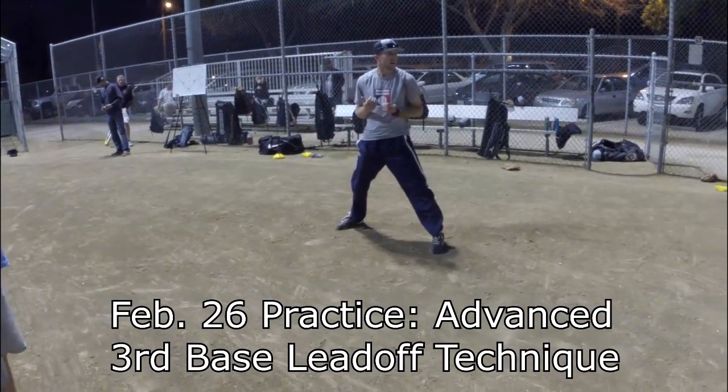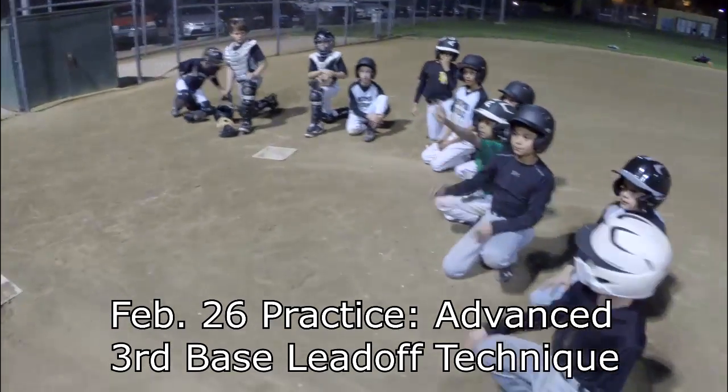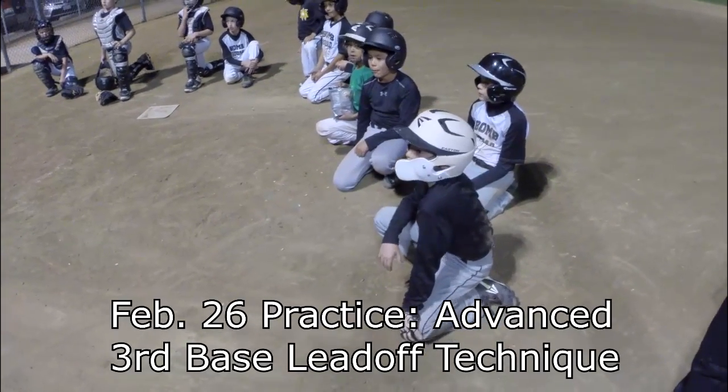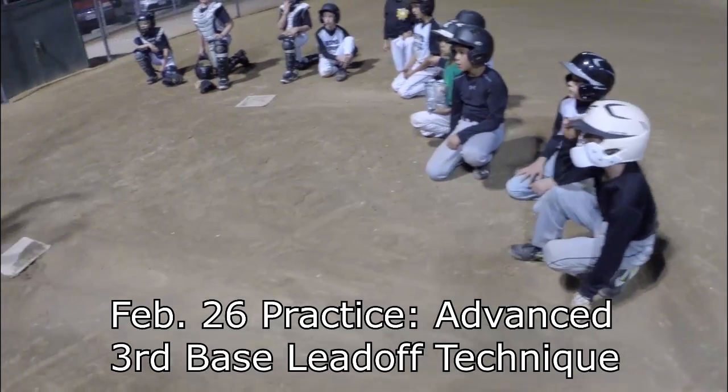You guys already know this, but foul territory, right? Why? If you get a hit, do you do a fair turn or foul? We had that happen in the game — mental mistake. Your head comes off and you get put out at a base.